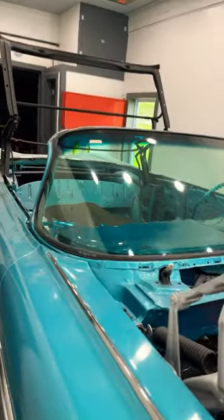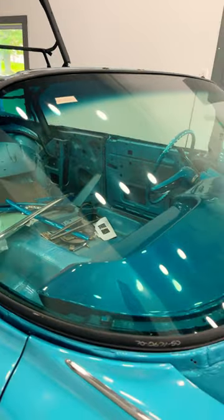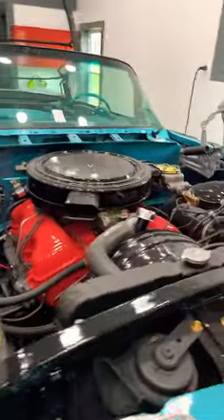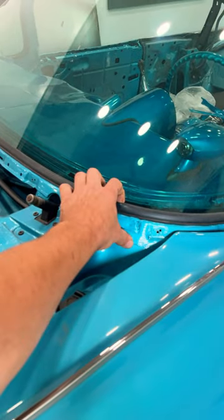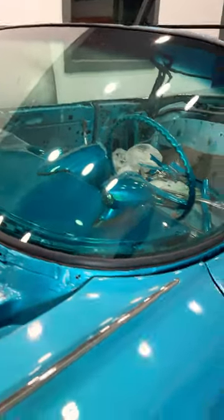Hey guys, just a quick update on the 59 Impala. The windshield's been in for a couple days and I don't see any signs of anything cracking. Haven't put the trim back on yet. What I'm going to do is go ahead and seal this gasket before I do the trim — pull this gasket back, run a little bead of caulk in there, and then get the trim put back on.